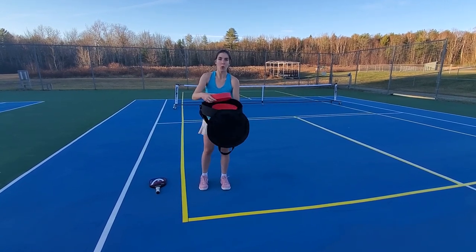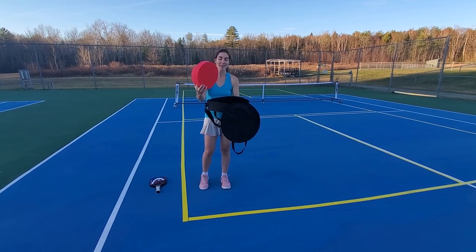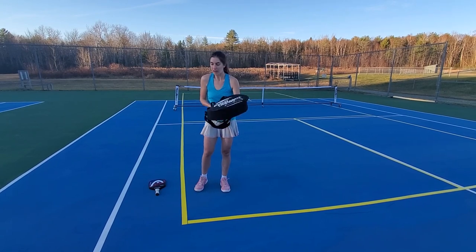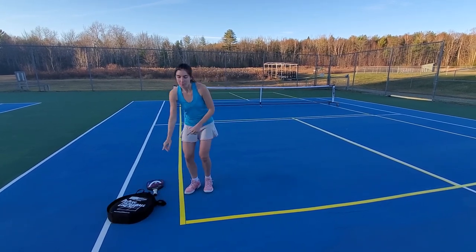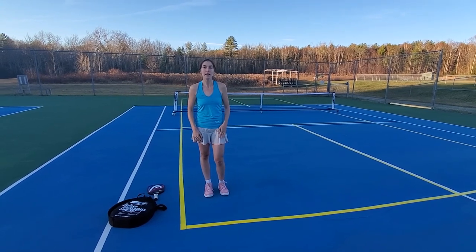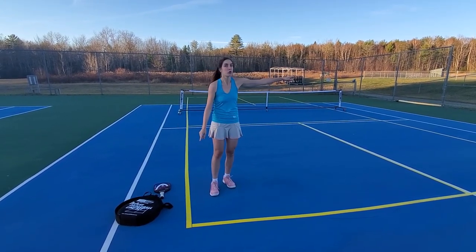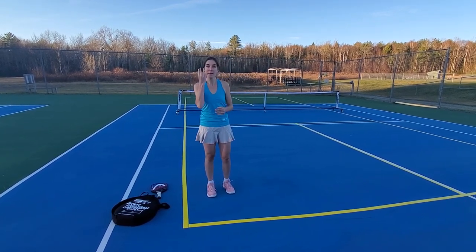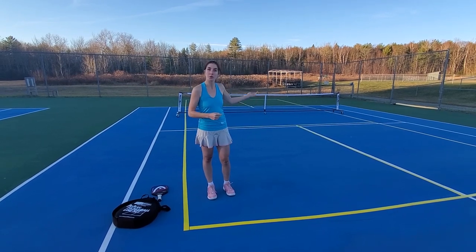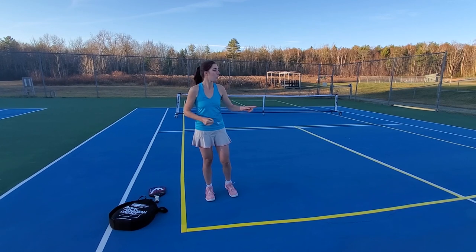There are two rolls, so the lines are wrapped around each of these two red rolls here, and this is what you'll use to put it back after you're finished. Each set on those two rolls comes with eight lines total. Each comes with two long lines — these form the two sidelines — and four medium lines, which form the two baselines and the two kitchen lines.